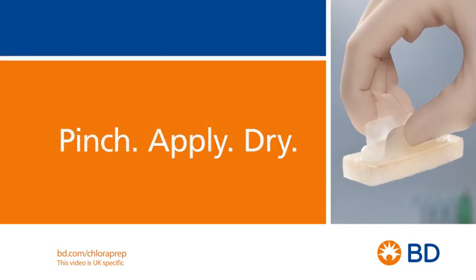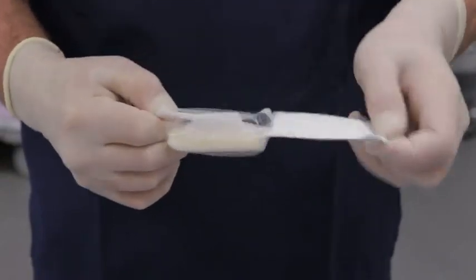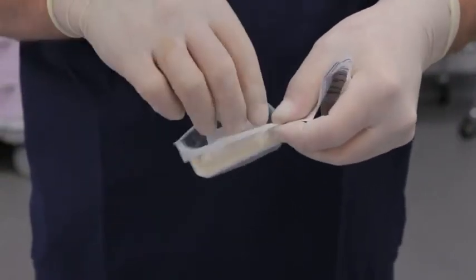Simply pinch, apply and dry. To get started, remove the FREP applicator from its packaging using an appropriate aseptic technique.